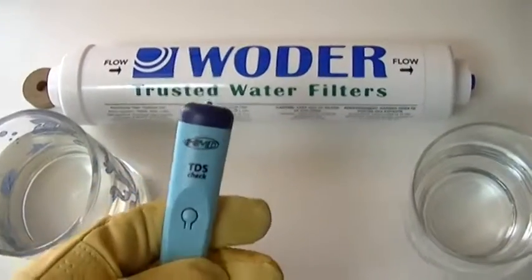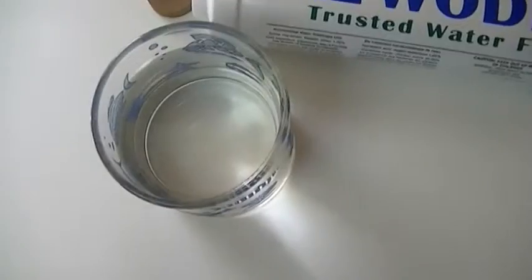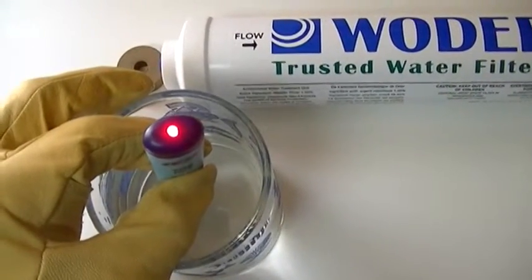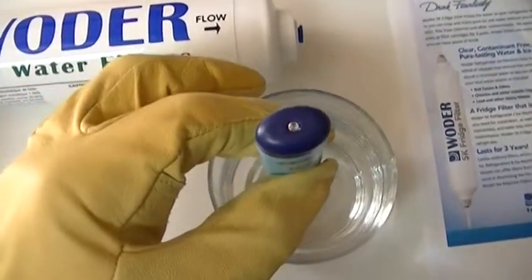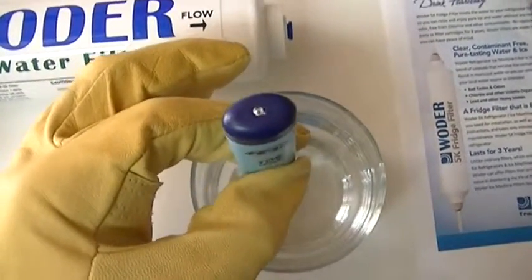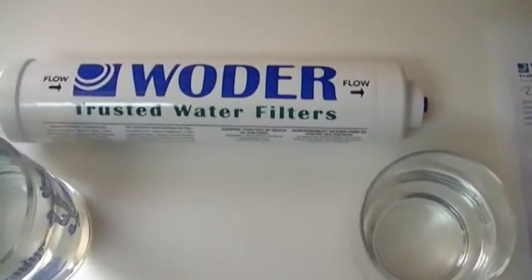I've got a little particulate meter that measures total dissolved solids. This is my tap water — you can see the little light comes on, so I've got dissolved solids. This is the one from the water filter — check it out. I'm pushing the little button — no light, that means we've got no dissolved solids.